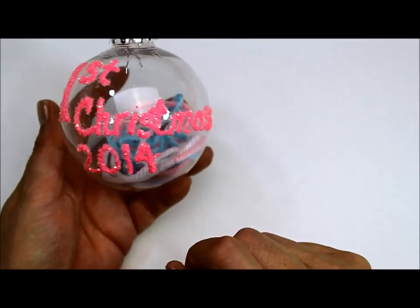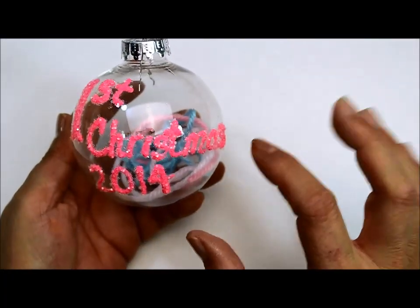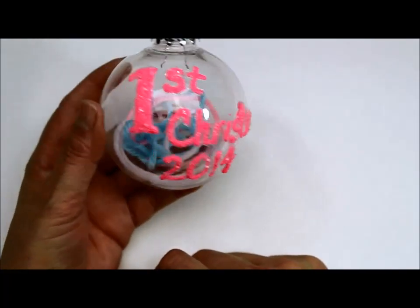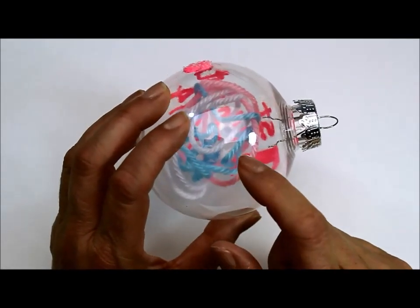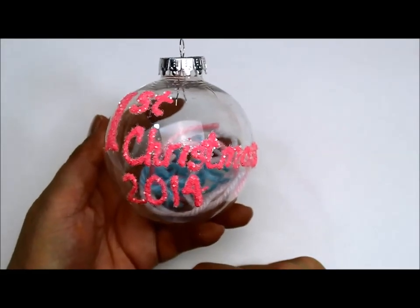I didn't use a stencil or anything. If you want it to come out neat — obviously this is not as neat as if you had it perfectly lined out, traced it first, or used a stencil. But anyway, I did this. Put a little bit of yarn in there — it's a keepsake for her, from a little blanket I made for her. I hope you'll enjoy this tutorial.